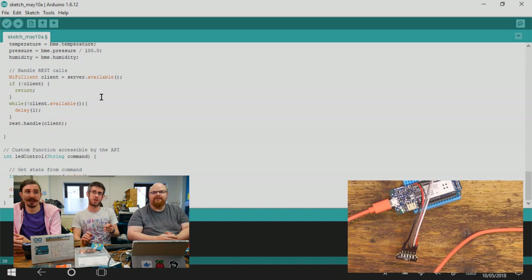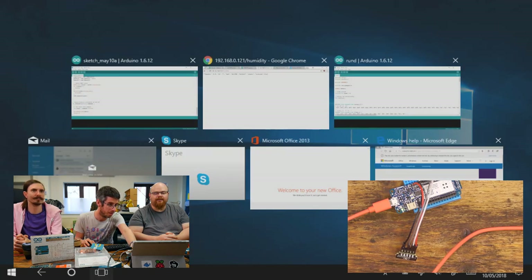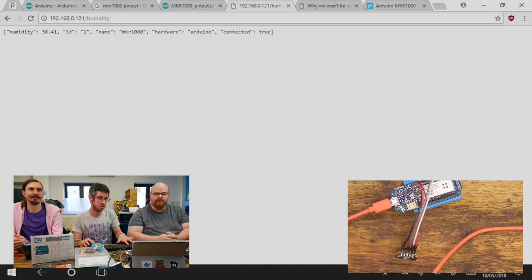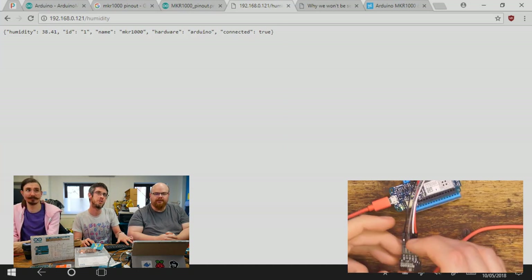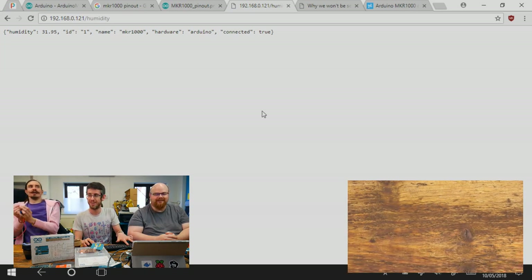This API is really nice because you can also toggle pins and set pins up as inputs and outputs directly from the web — a bit like Johnny Five. So if I just refresh — 31.29. Breathe on it Phil, breathe. Your breath is humid Phil. Just watch that go.